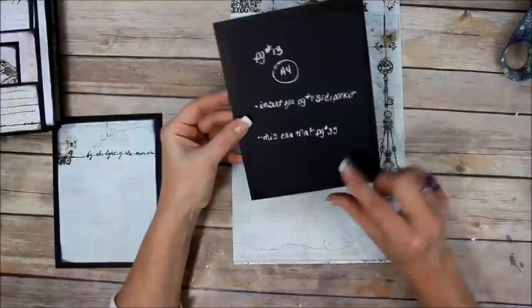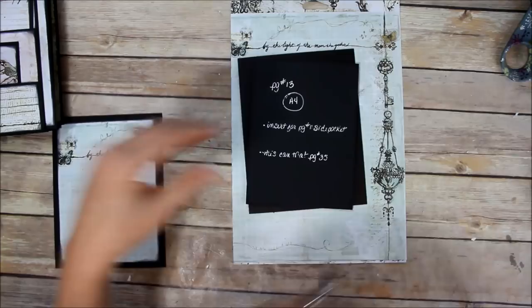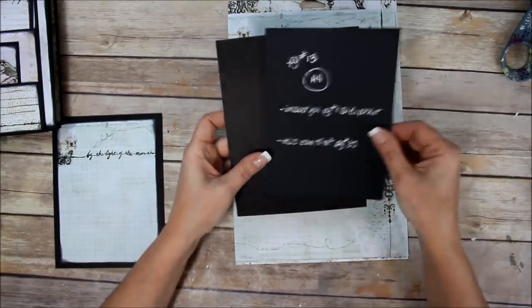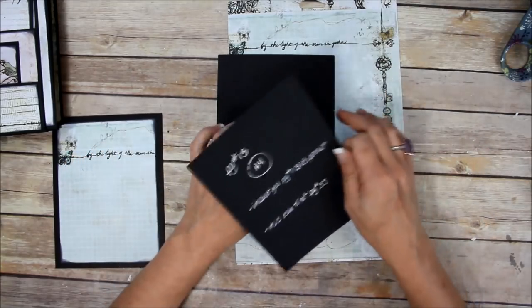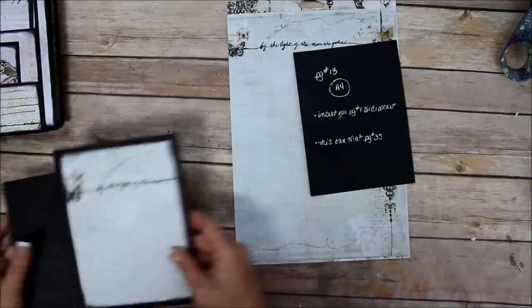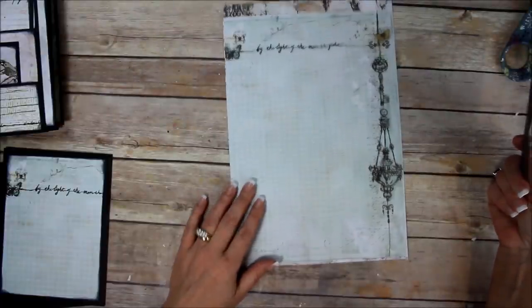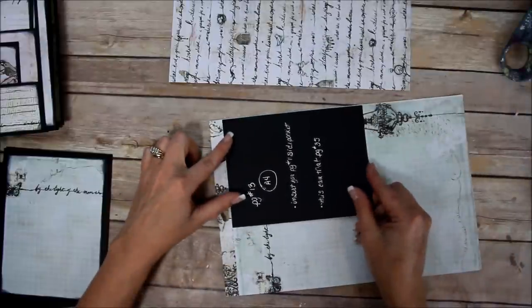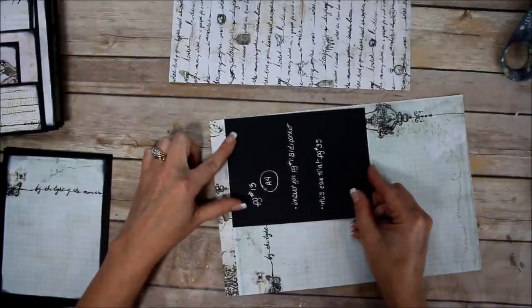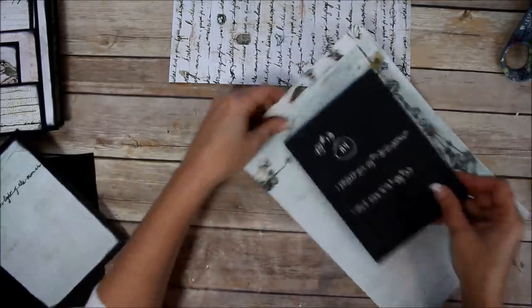Page 13, if you want this quarter-inch border like I do right here — page 13 will mat that cover perfectly. Page 13 is the insert for the side pocket. I'm going to print a template out in A4 size, lay it down on my pretty paper, trace it out, and cut it out. Let me figure out what I want on my cover — I've got two pieces here.